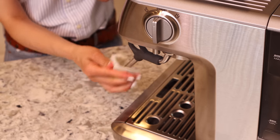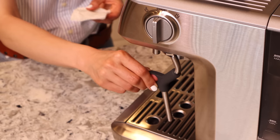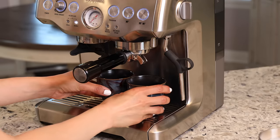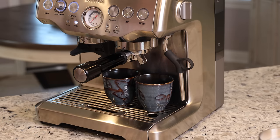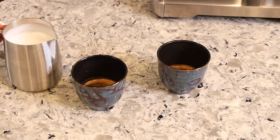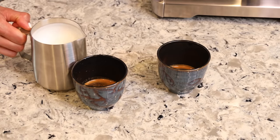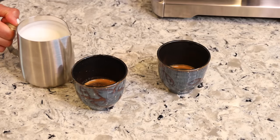When the jug gets too hot to hold comfortably, you've reached the right temperature — turn the steam off. Wipe down the steam wand immediately with a damp cloth or paper towel; this is really important so milk doesn't dry on the wand. Then brew your shot. Tap the milk jug on the counter to remove big bubbles, give it a swirl for a glossy finish, and pour slowly.